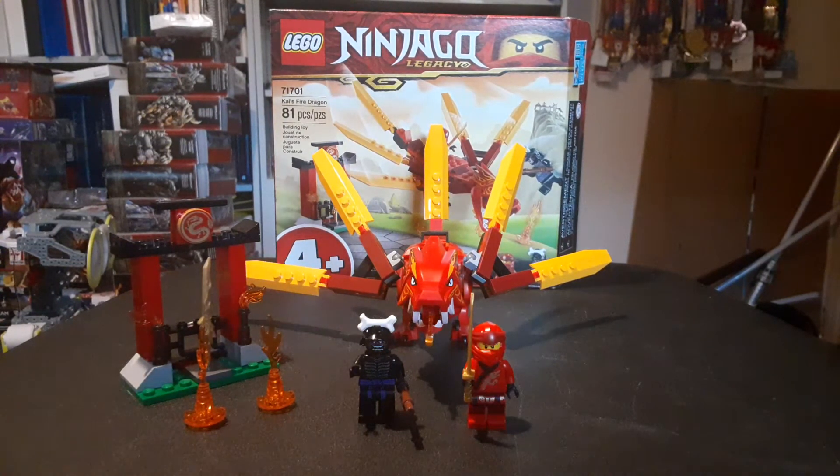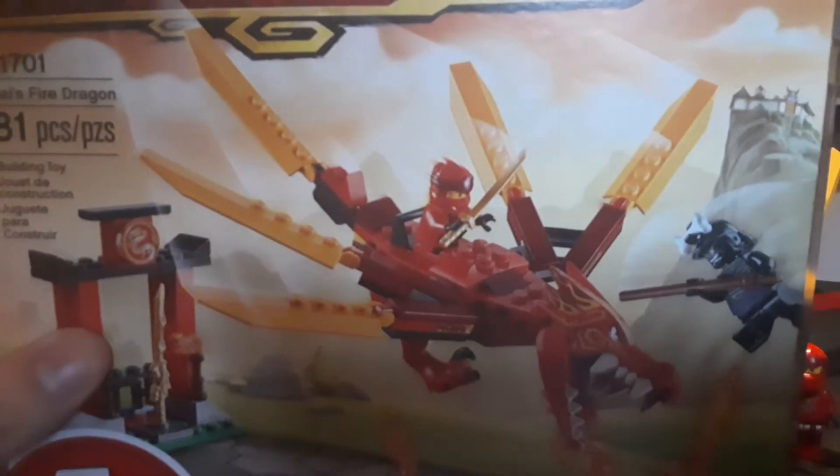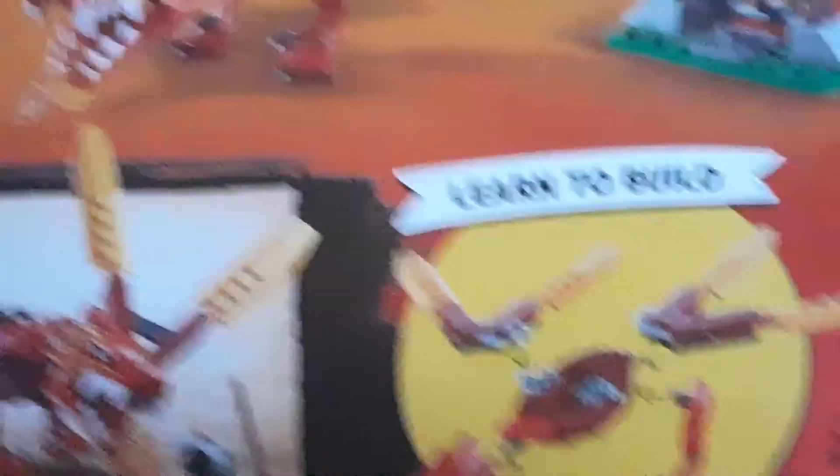As we always do, let's take a look at the box. They've got some pretty cool-looking Kai in there. Me being the idiot that I am, I thought he only had one leg. You got the background, you got Garmadon and the minifigures, the 4+ label, the name, and all the other stuff — top, sides with legal info and languages, and then the back, which is just weird.